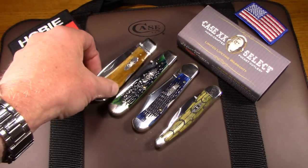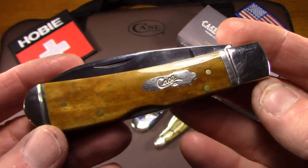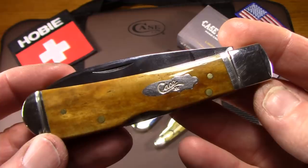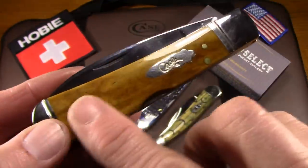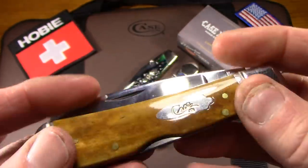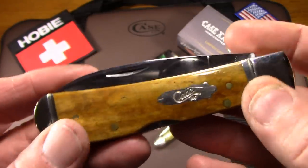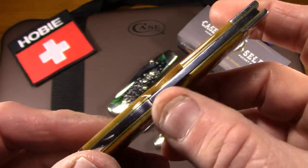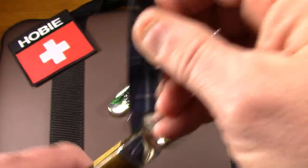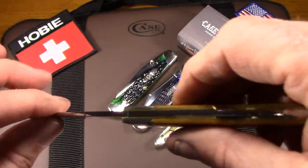This first one is the Tribal Lock, and this is a rather new pattern for Case. It's a Tony Bowe's design, and this one is in the Smooth Antique Bone, which I really like a lot. It's got their bomb shield and some grooved bolsters. It's a locking knife, a mid-back lock knife. It's got an interesting blade shape and a really good lock up.